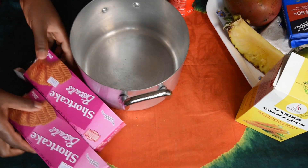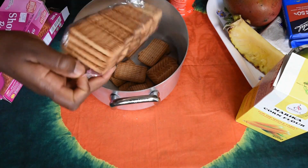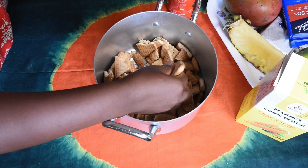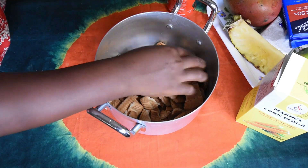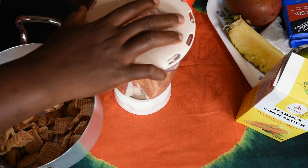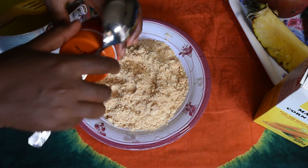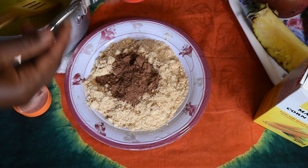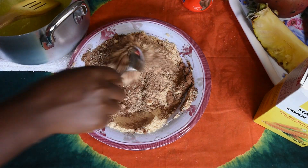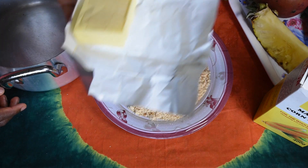I will begin with the bottom layer by breaking the biscuits into small pieces. I will use the blender to crush the biscuits. I have finished mashing the biscuits and I will add cocoa to the biscuits. I'm now going to melt the butter.